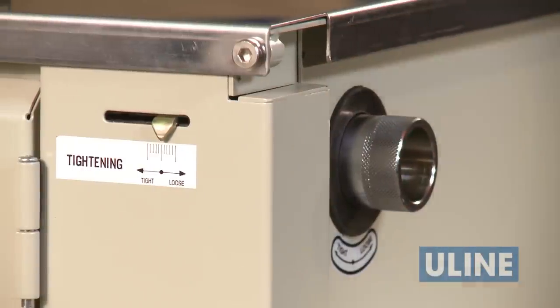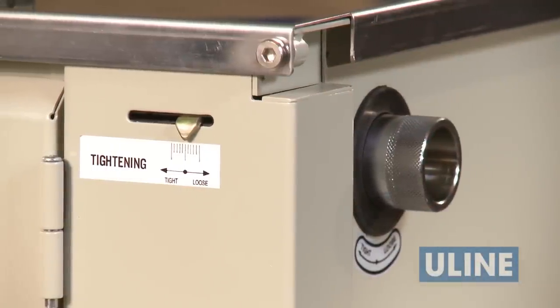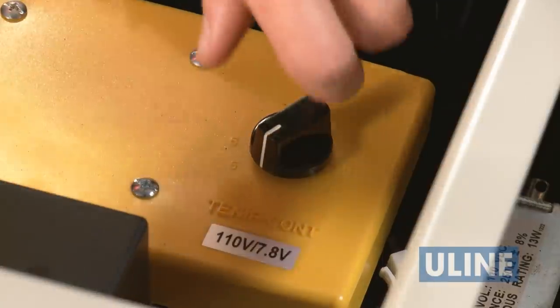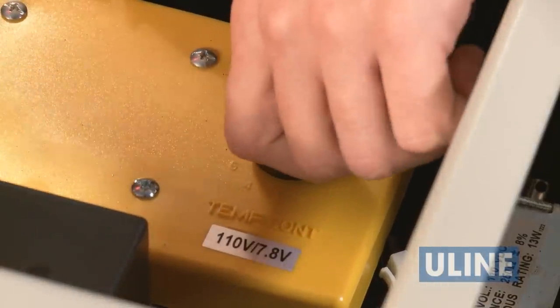The recommended initial setting for the tension gauge is in the middle. The temperature dial is preset at four — this setting will handle the vast majority of strapping thicknesses. If you notice your seal is not formed correctly, adjust the temperature dial accordingly.